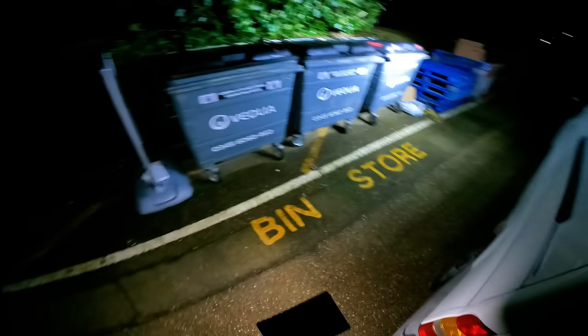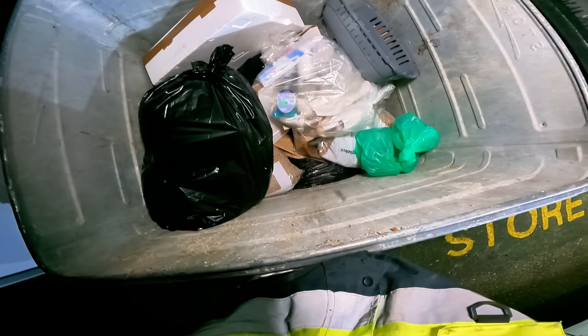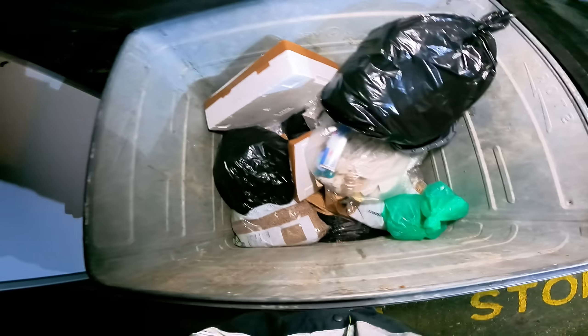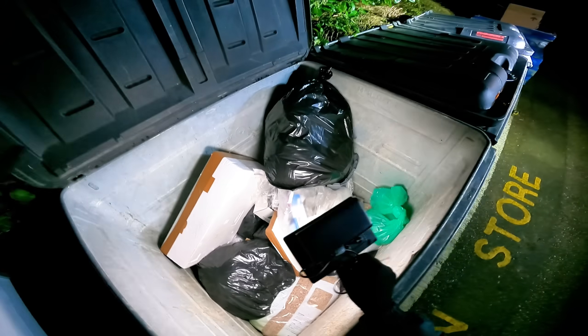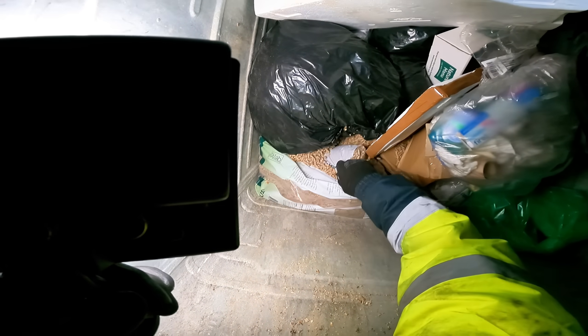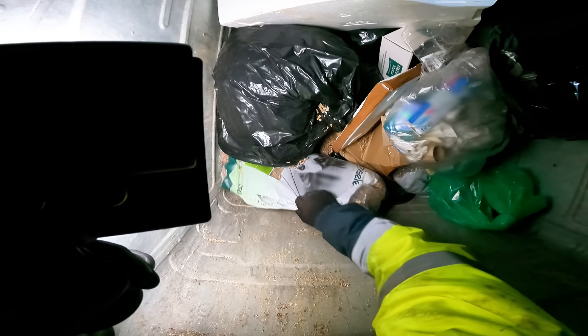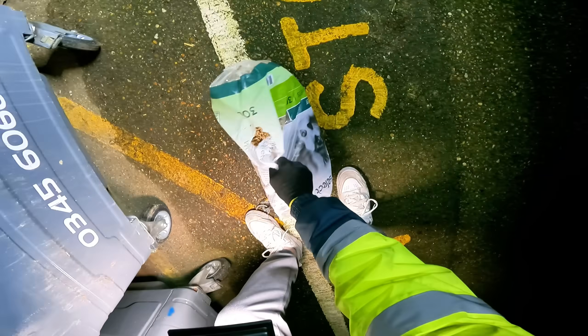Look at that home. Oh yes, there's stuff here. Massive bags of cat litter pellets. Huge. The size of that, mate.